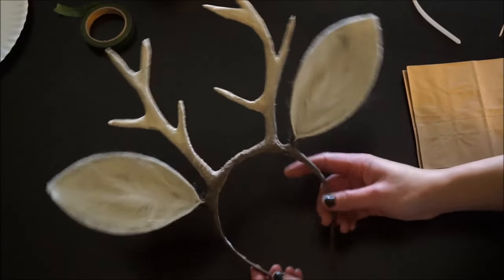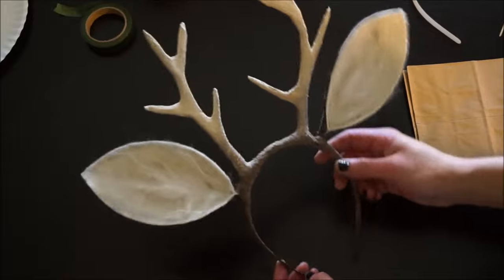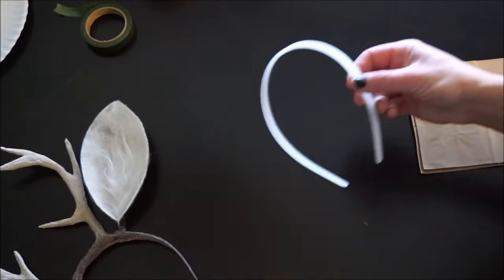If you're going to be a deer this Halloween, you definitely need a cute pair of antlers. With just a few supplies and a little patience, you can make your very own pair.